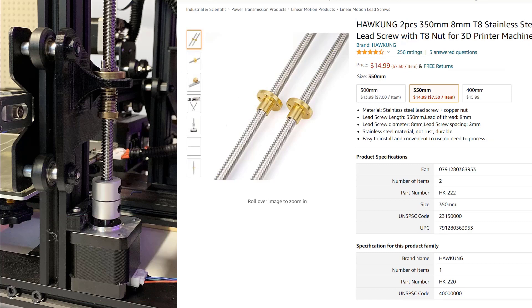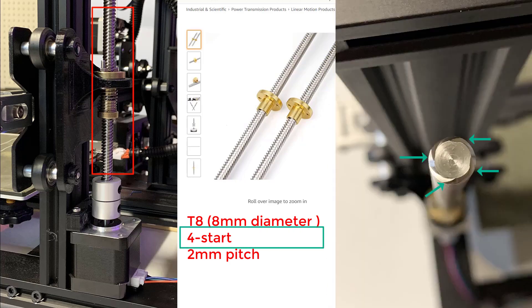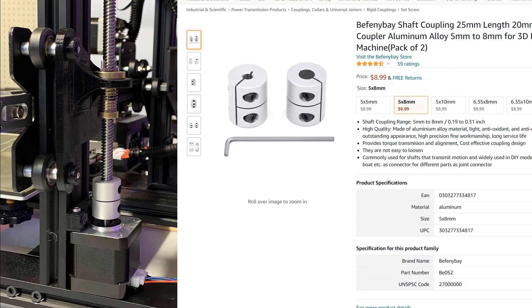Number 2: one T8 lead screw. It must be the same as the existing one. Most stock printers come with an 8mm force start and 2mm pitch lead screw — this is the most common one you can get. This set of two costs $14.99, which is $7.50 each. Number 3: a 5mm to 8mm coupler to connect the stepper and the lead screw, which costs $9 for two, which is $4.50 each.